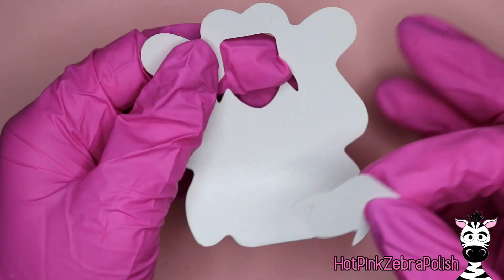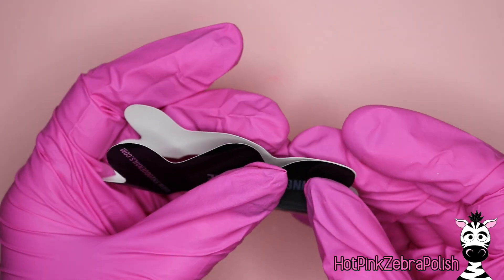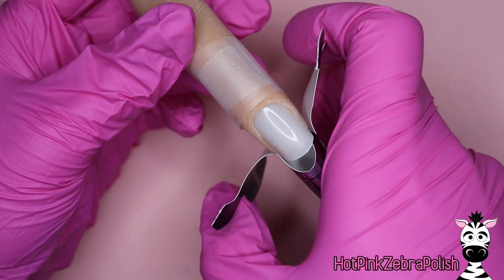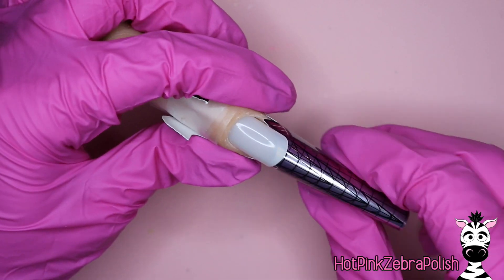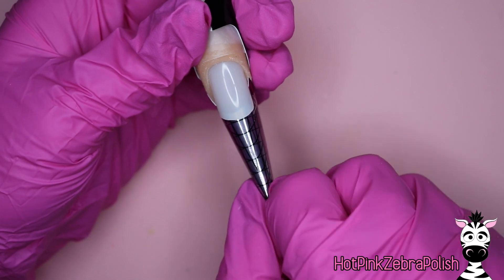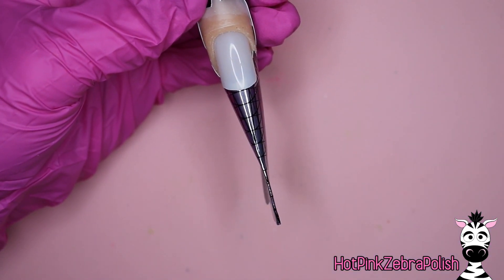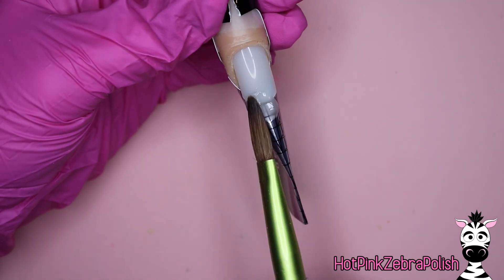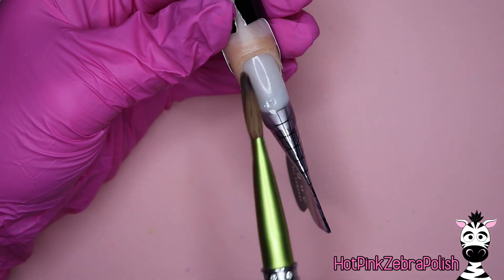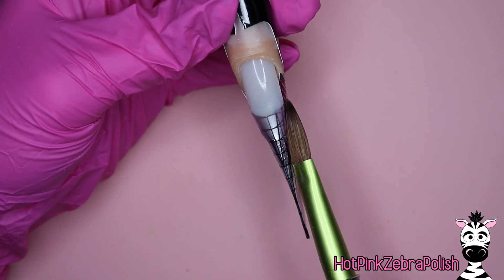We are going to begin by fitting a form to either your nail, your client's nail, your practice finger, whatever the case may be. Grab a form, open up the back, and fit it onto the nail. When you're sculpting a stiletto, you typically want your form to be angled down ever so slightly, so you might have a little bit of an overlap at the back where your form is closed. For a stiletto, you do want it to have that slight slant down or at least be level.